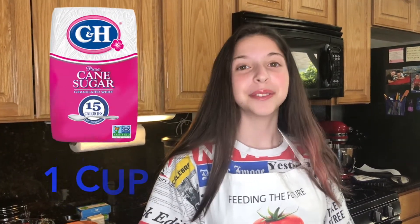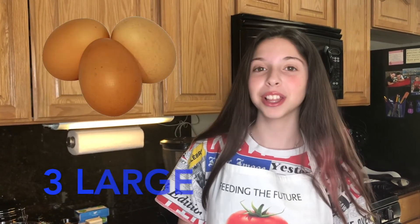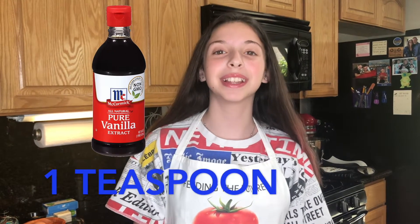Let's get started. Here's what we're going to need: 16 ounces of straight-out-of-Philly cream cheese, 16 ounces of sour cream, 1 cup of granulated sugar, 3 large eggs, and 1 teaspoon of vanilla extract.